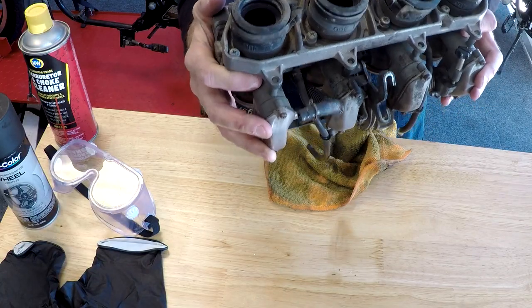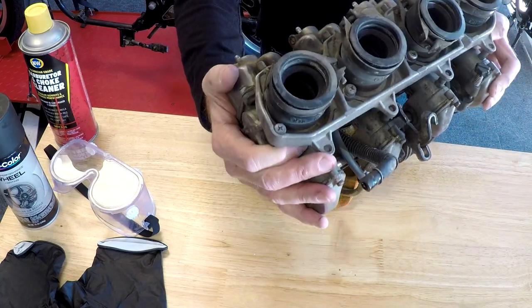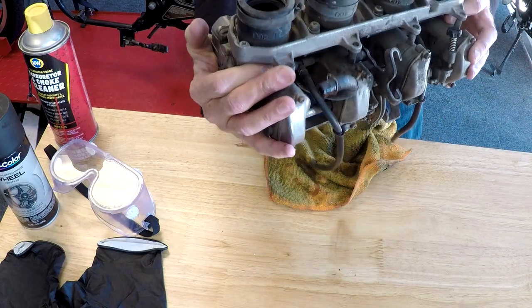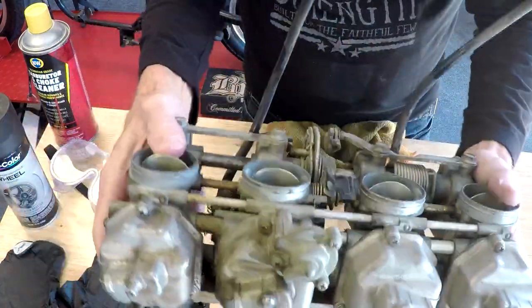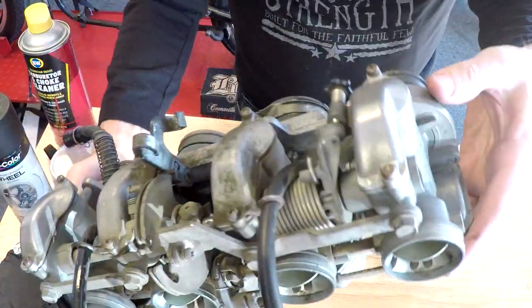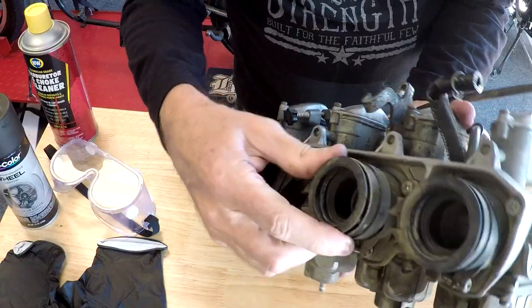The gasoline coming out of this is not a pretty color, so even though the bike ran great when I test rode it, I definitely want to dig into these and see what's going on inside. As you can see, the carbs look really gunky, dirty, and grimy — if I put these carbs on this bike it's just going to look terrible.